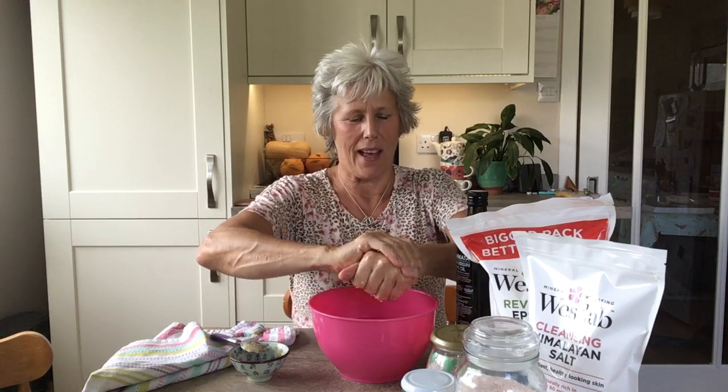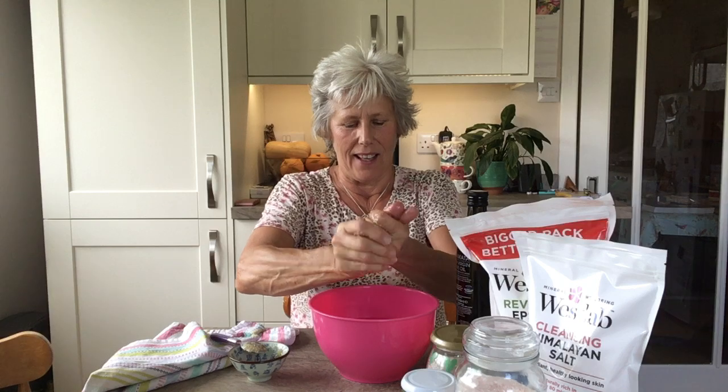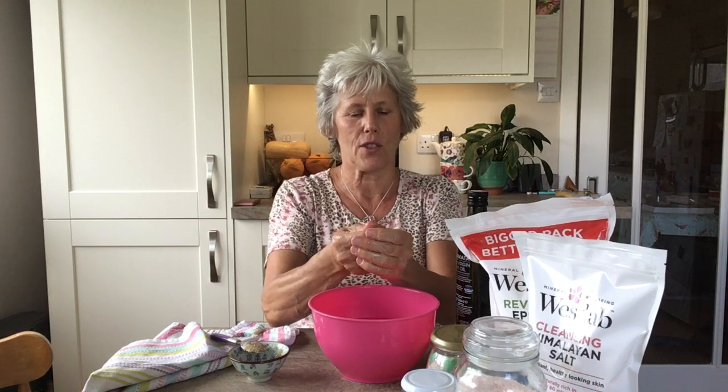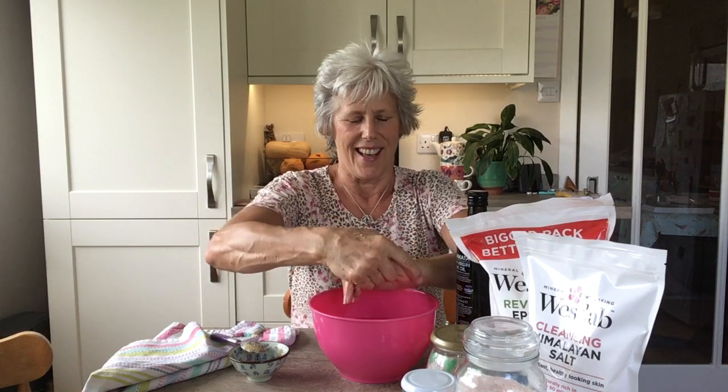I'm taking a spoon of the scrub — you can probably hear it crunching — and rubbing it into my hands over the bowl, with some of the granules going into the water. It sounds a little gritty, but that's what helps with the exfoliation to take away dead skin and reveal lovely fresh skin. I'm doing a little bit of work around my nails too. I've been doing a lot of gardening so my fingers have been really quite difficult to keep in tip-top condition.